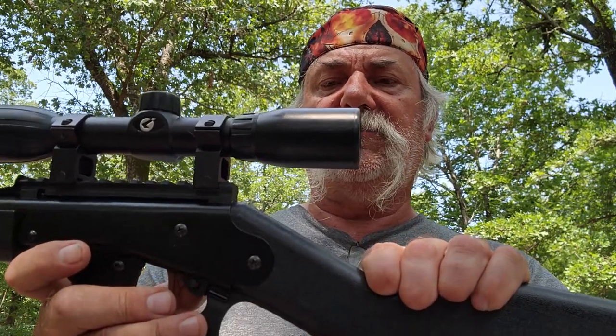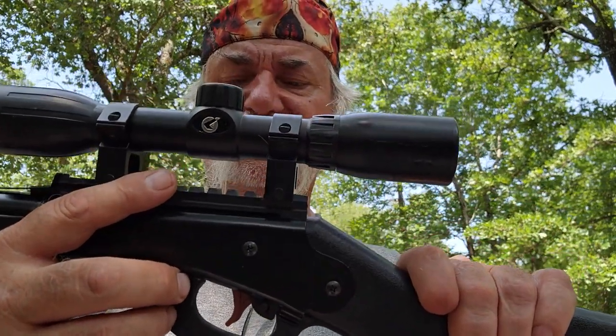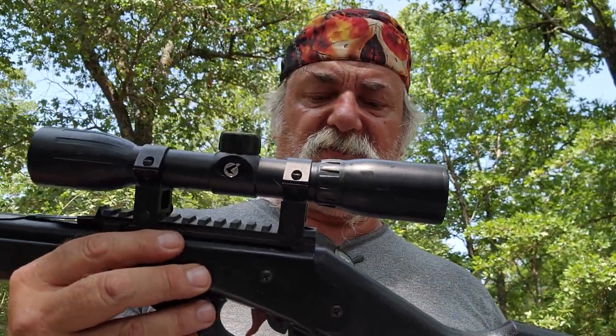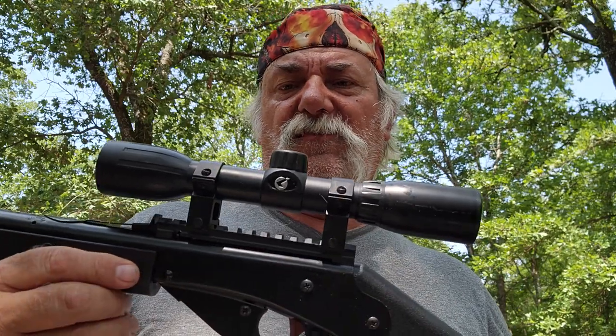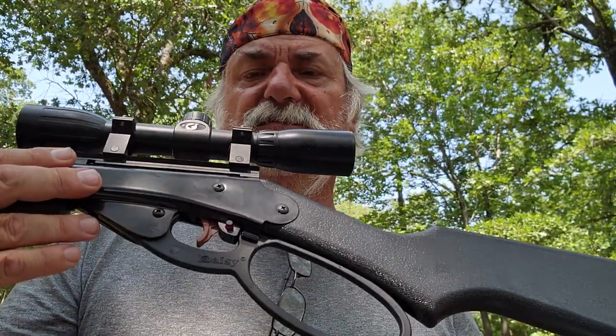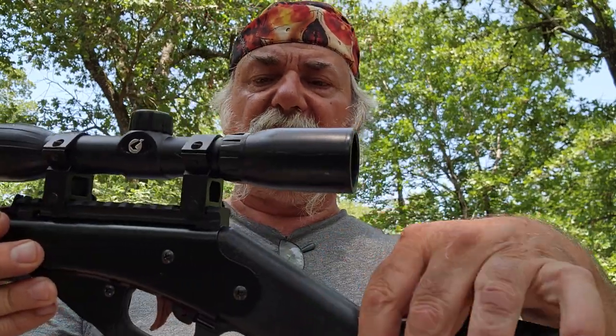It has a cross-bolt safety — push it to the right and you're safe, back to the left and you're in fire mode. It holds about 650 BBs total. The stock is kind of hollow-sounding, pretty classic of these extremely budget BB guns. The trigger is plastic — I'll just tell you that. For right around $49 to $54 at Academy Sports, what do you expect? If you want to try snapping this like you're in a Western, I wouldn't — it's all plastic and you'll probably break it off.